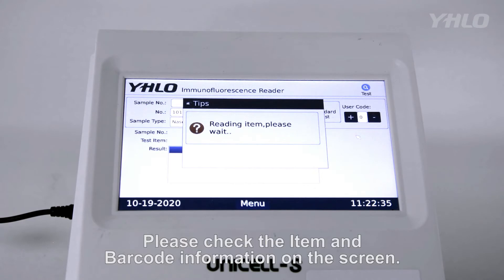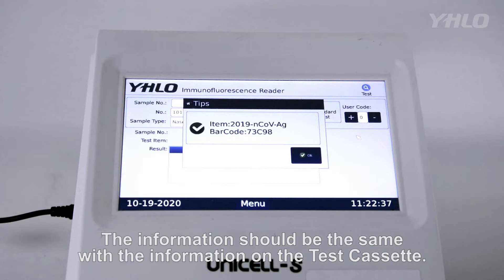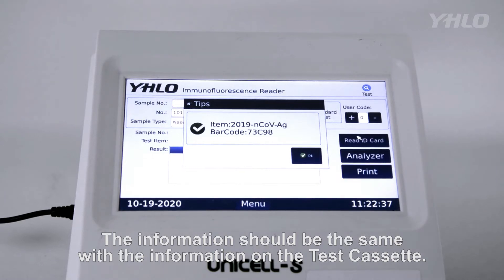Please check the item and barcode information on the screen. The information should be the same as the information on the test cassette.